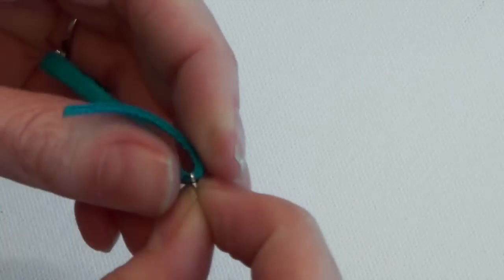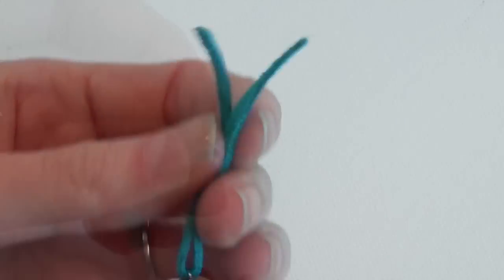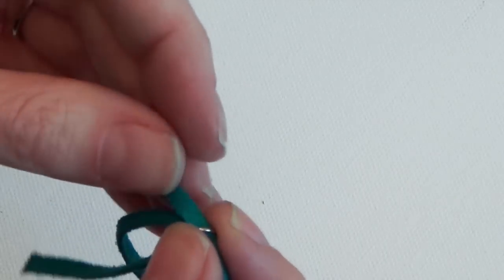Adjust it so that the ends are even and the jump ring is in the center of the leather. Then do that again with a second piece of leather the same length, making sure that it lies flat against the first piece.